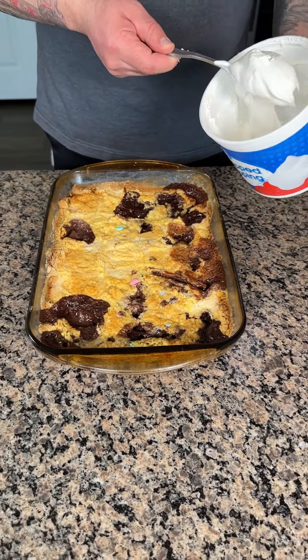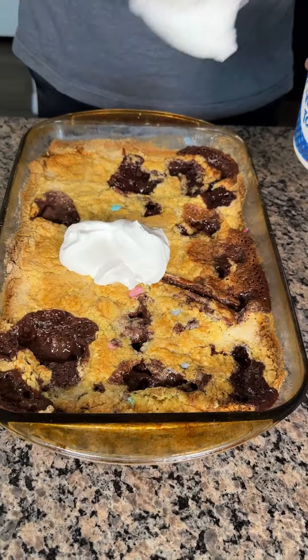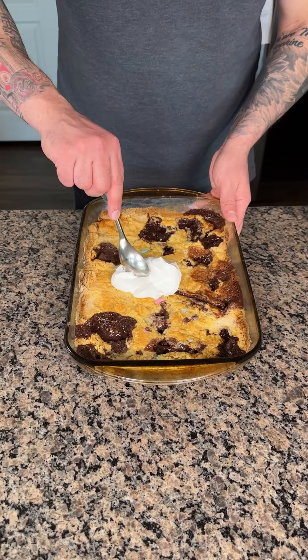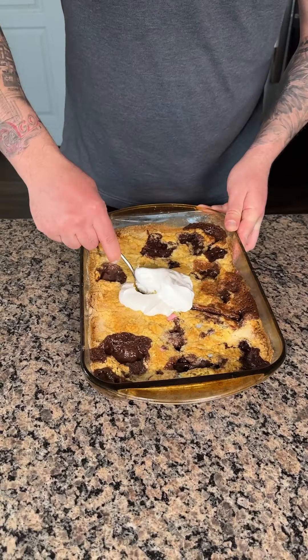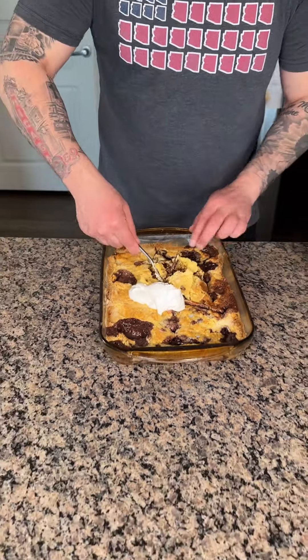And just to finish this off, I'm going to take a little bit of Cool Whip right in the center there. Now the best part — oh, this looks awesome!